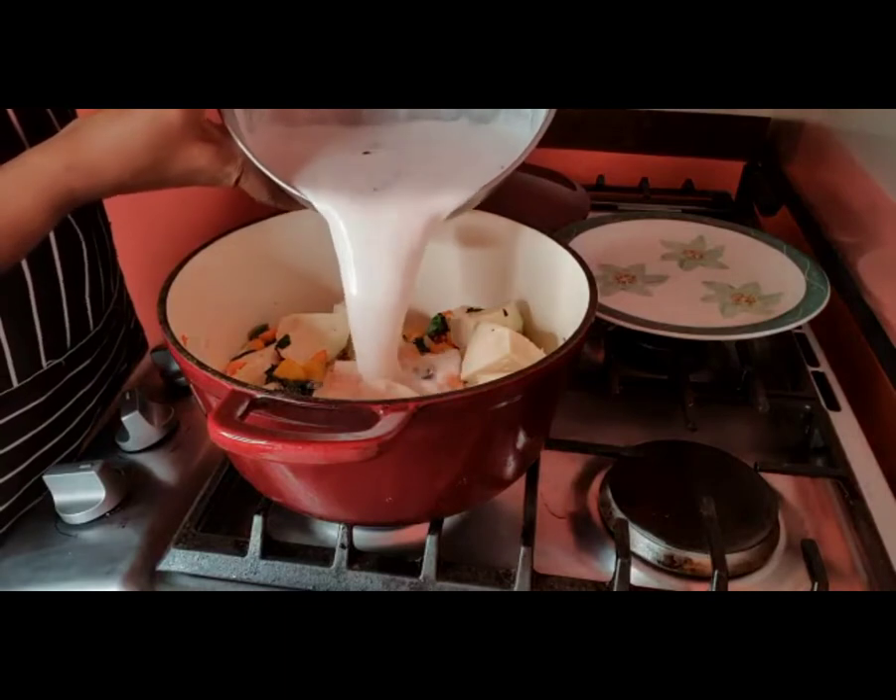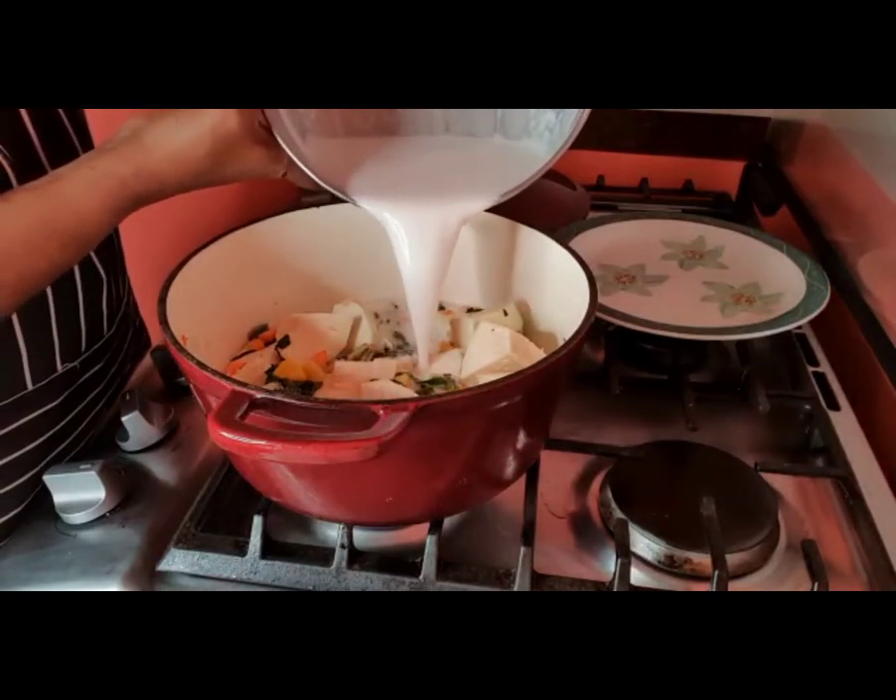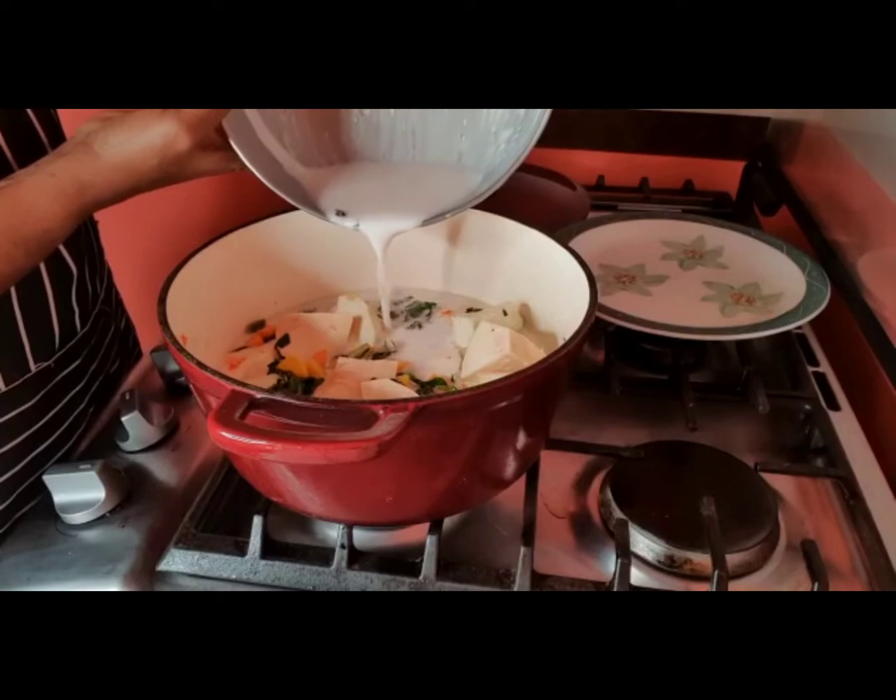Just going to pour the coconut milk in there now, just enough to cover.